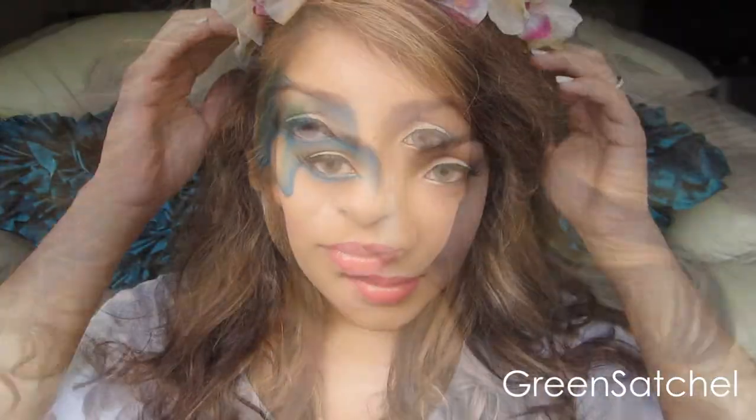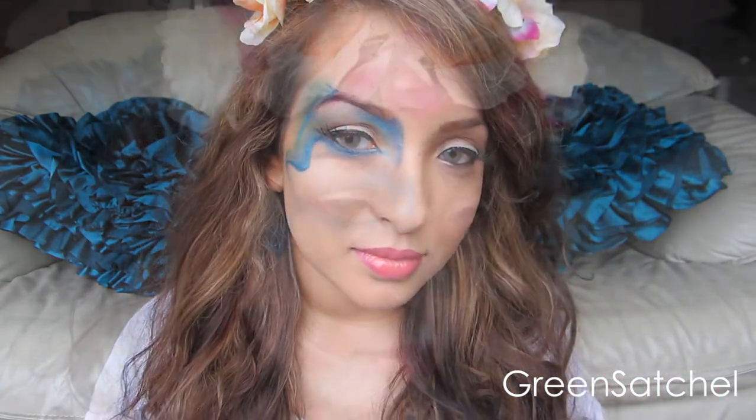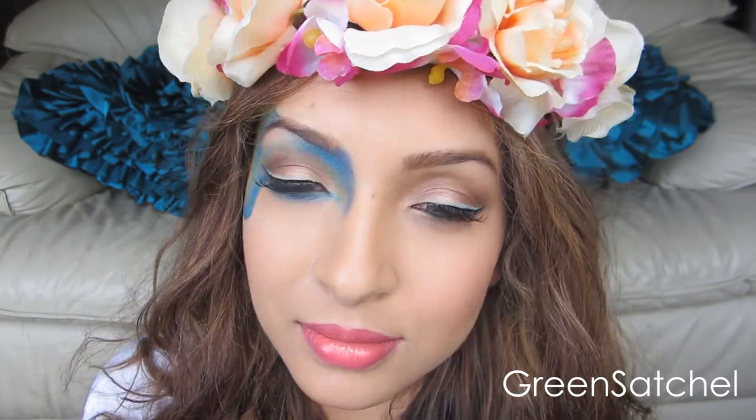All I added to this look was my little flower crown that I made. Thumbs up this video if you like this look, and if you want a DIY on the little flower crown. I've been making them like crazy — I just think it's so fun and pretty for summer, and it's really in right now too.